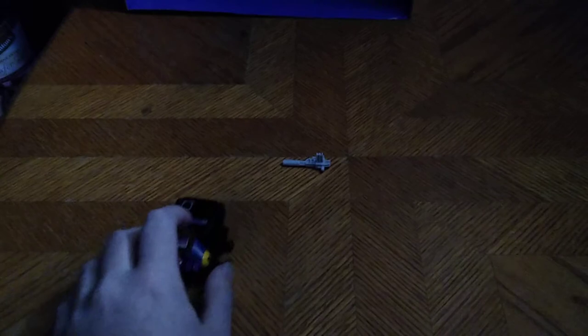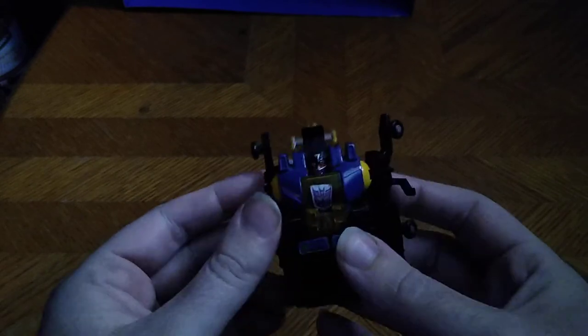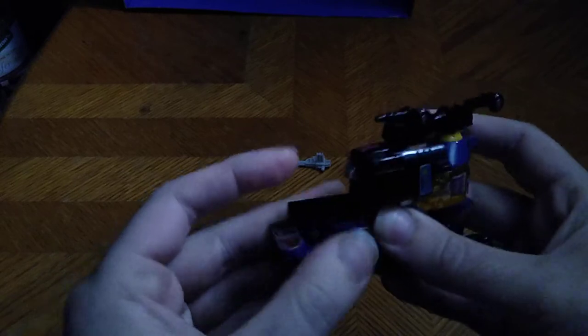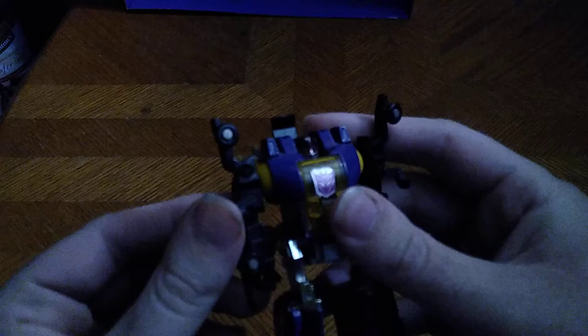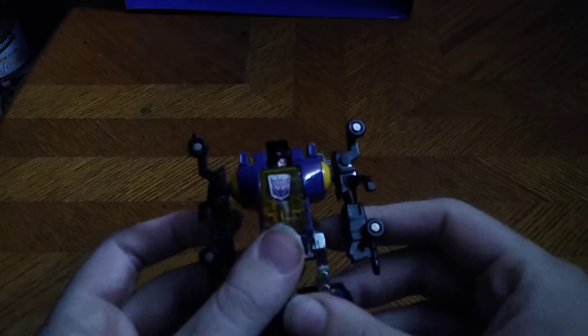Now we're going to get down to transformation, which is simple. Fold that down, fold the arms out, fold down the legs, straighten them out. I'm sure he's got some hollow leg syndrome. On my copy the eyes were silver, so I went and took a red Sharpie and customized the eyes. This is my first ever little custom job on a Generation 1 toy, and man does he look mean with those red eyes.